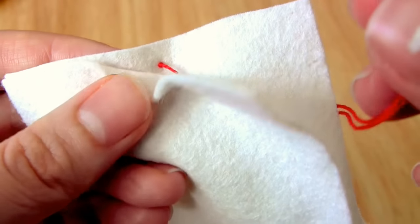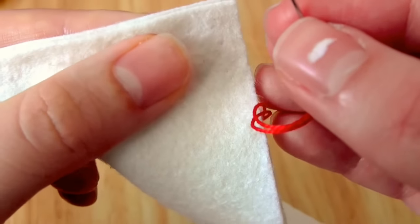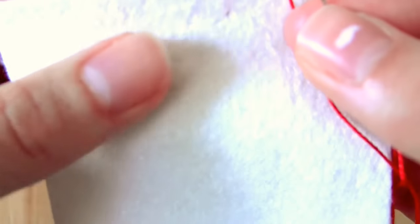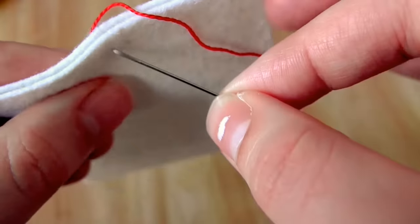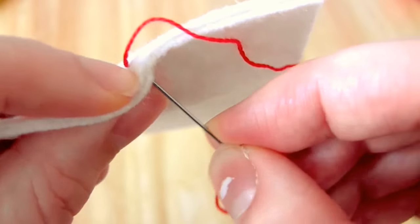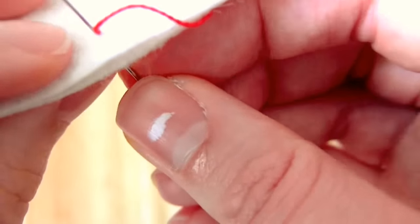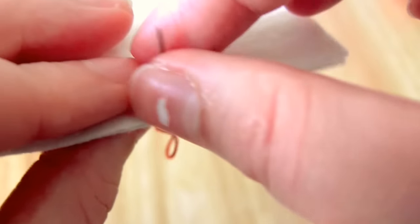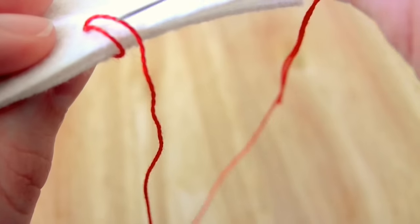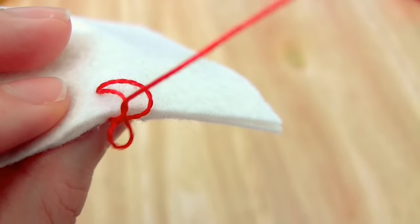You then take the needle to the front and try to push the needle through both layers of felt so that it comes out at the same point as before. The closer you can get to the point where the thread leaves the back layer of felt, the neater the stitch will be. Once I've pulled that tight, I take my needle between the felt layers from right to left under the thread that passes between the layers, and that is my first stitch completed.